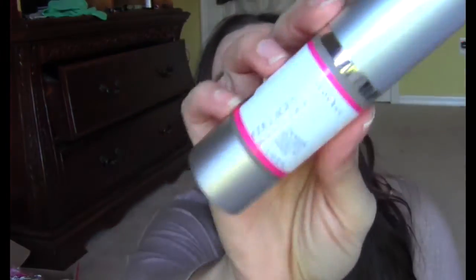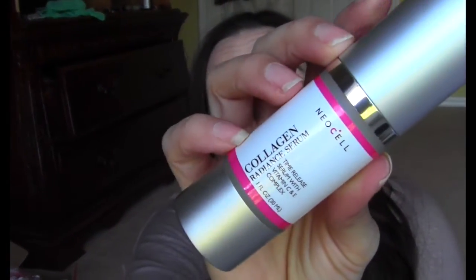This is from Neocell — the same company that I tried that collagen drink from, which I have raved about ever since I started using it. I actually need to order more. This is a collagen radiant serum. The guy was telling me that if you drink the collagen and take this, they're great together. So I'm excited to try this one.